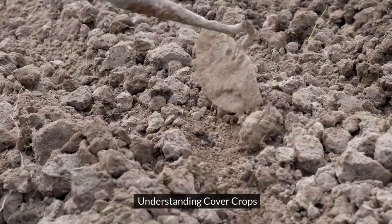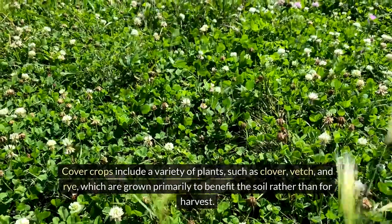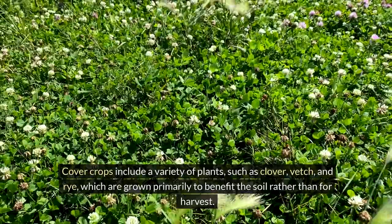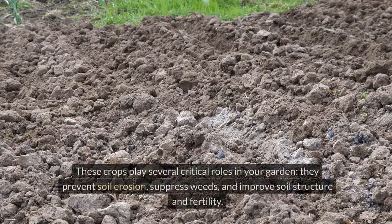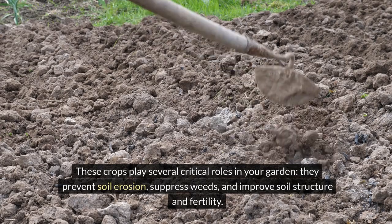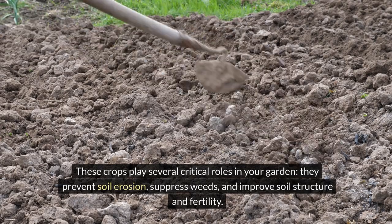Understanding cover crops. Cover crops include a variety of plants, such as clover, vetch, and rye, which are grown primarily to benefit the soil rather than for harvest. These crops play several critical roles in your garden: they prevent soil erosion, suppress weeds, and improve soil structure and fertility.